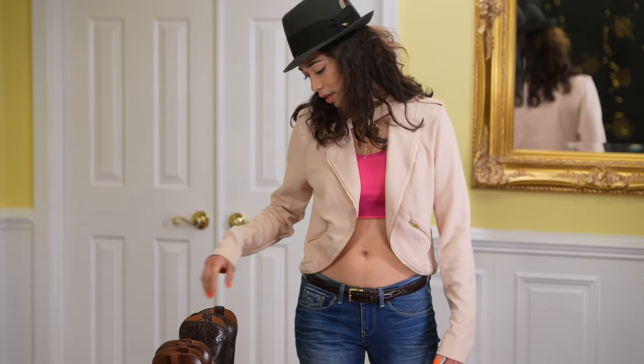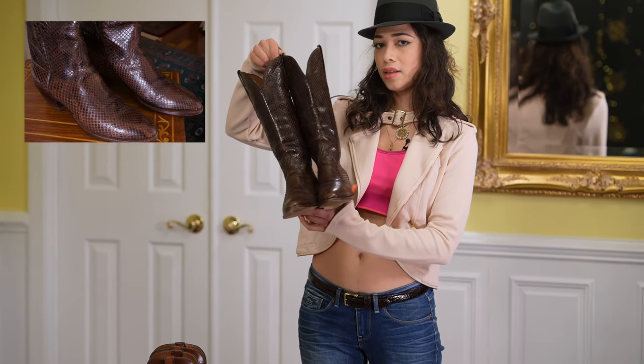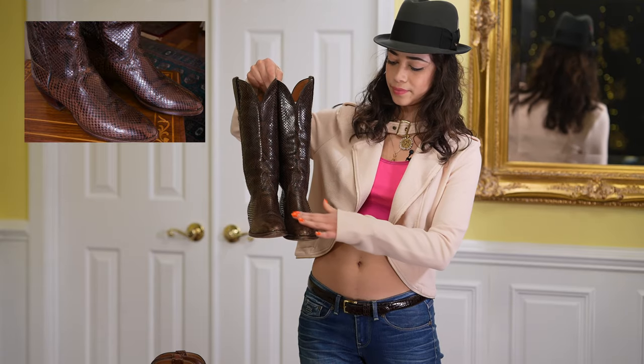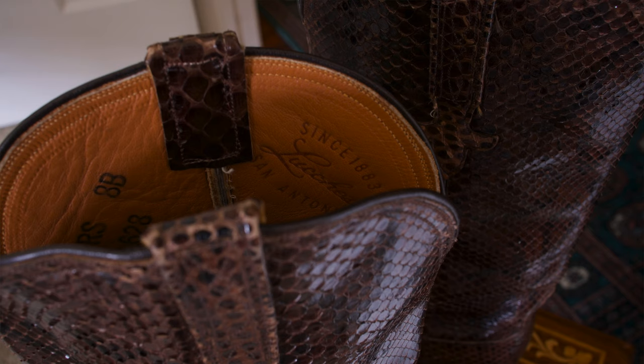And I've had these snakeskin boots — they call it the python — and they're all snakeskin. Very nice, and these are actually made from the San Antonio factory; it says it right there inside.